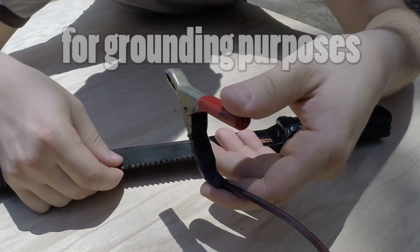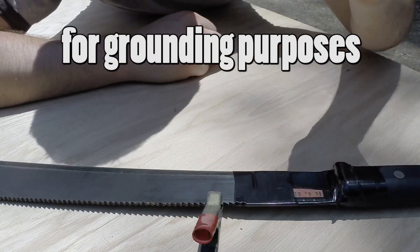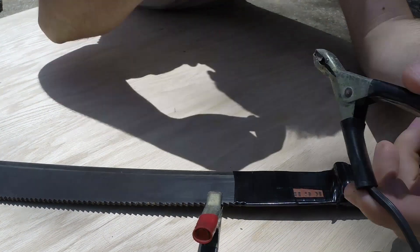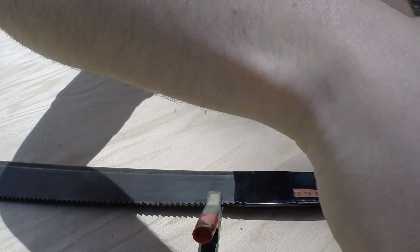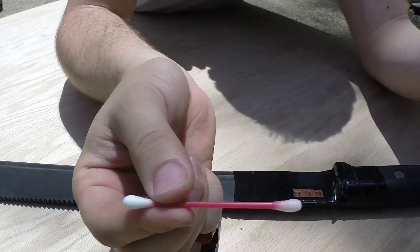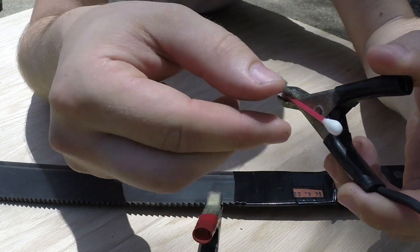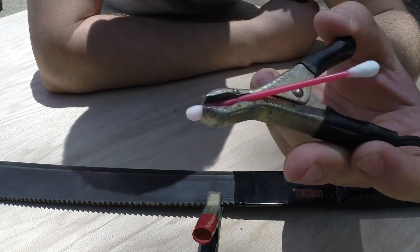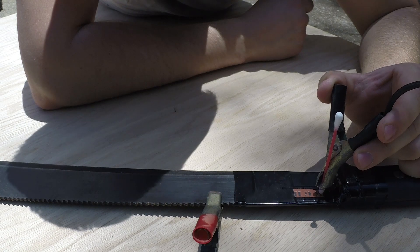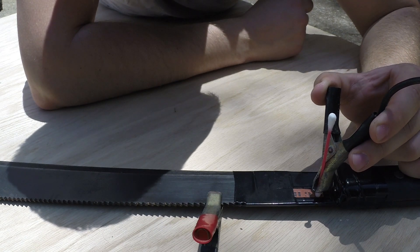I take my positive end and connect it to the machete directly, then take my negative contact on a q-tip dipped into the saltwater solution. Touching it to the surface, I carefully start etching. You guys can't hear this but it's sizzling a little right now, and we want to be very diligent going right along the stencil.